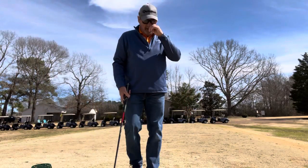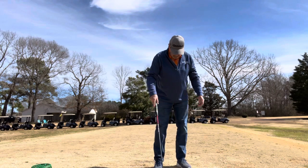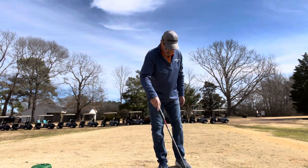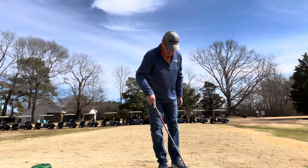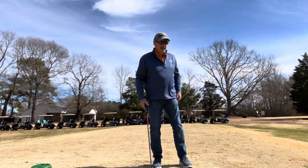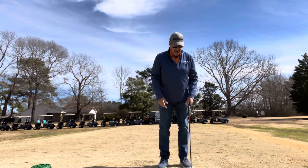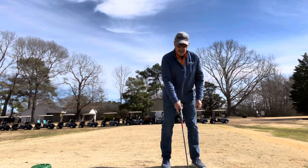Another observation I've made out here on the range — and this is why I come to the range, to see what works and what doesn't. What I'm finding now is my left shoulder on my backswing: I cannot let it get behind that ball.